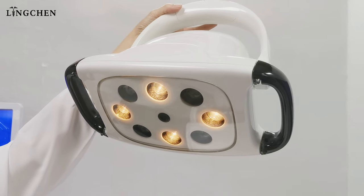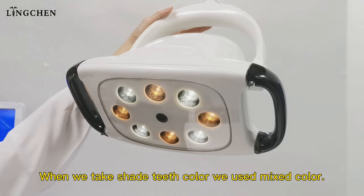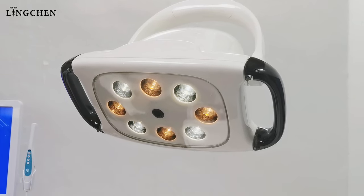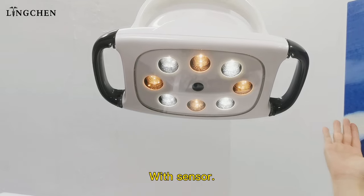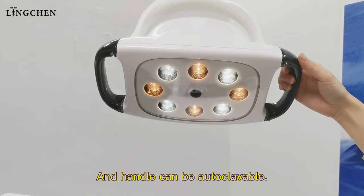White light is used for normal use. Yellow light is used when taking shade. We also use a mix color mode with sensor, and the handle can be auto-carriable.